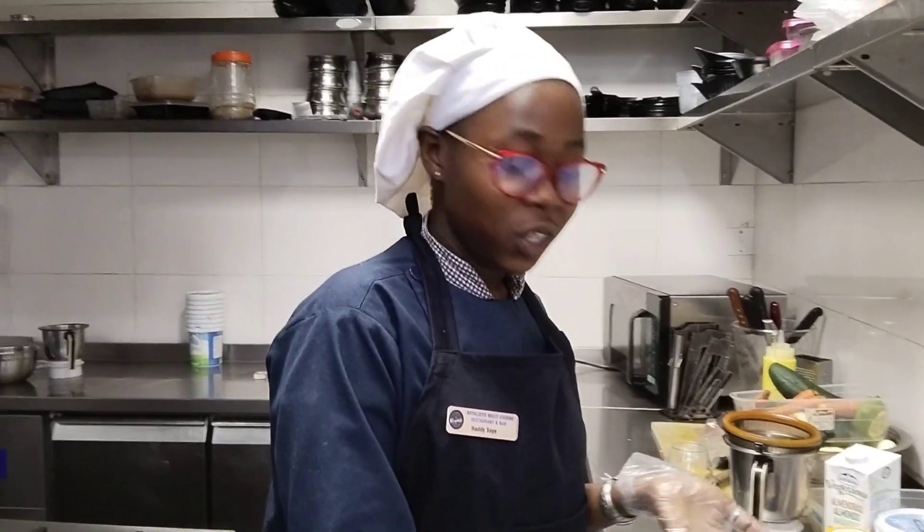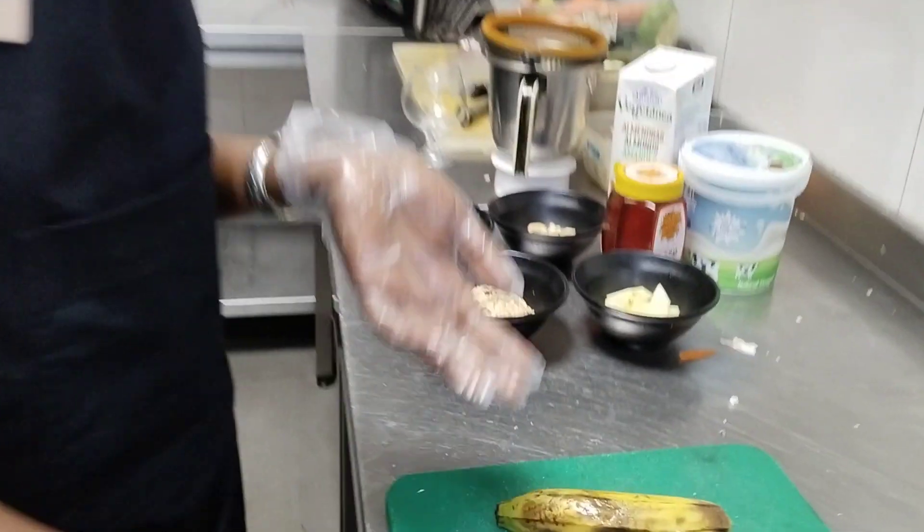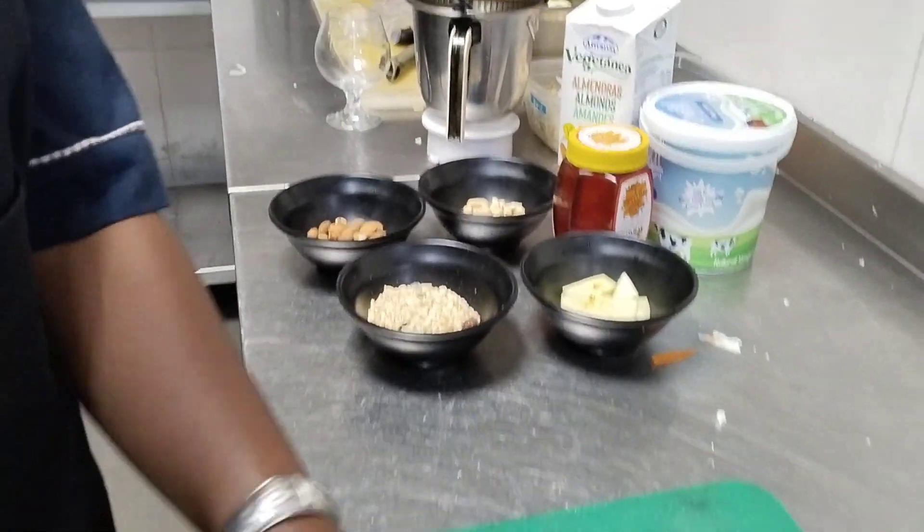My name is Yasmeer and today I am going to show you guys how to make a workout smoothie. This is the recipe that we are going to use for the workout smoothie — you can use it before breakfast or after breakfast.